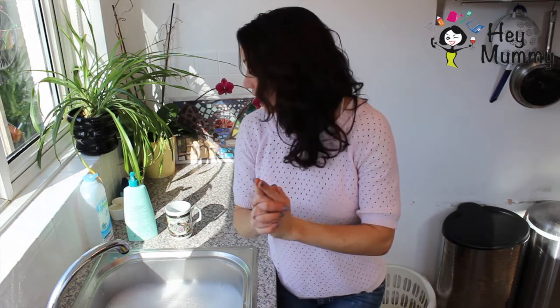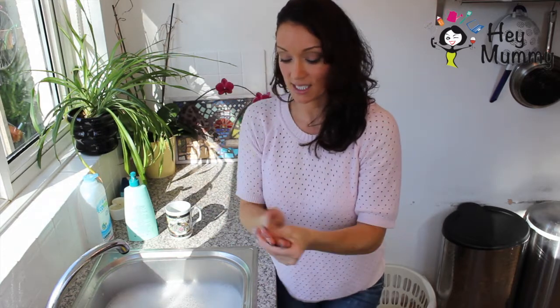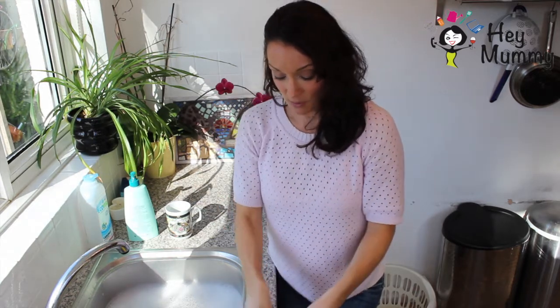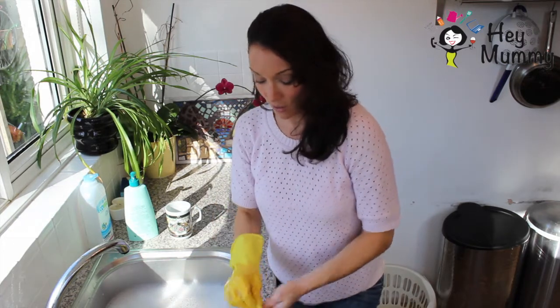She said rule number one is never, ever, ever do the washing up without having marigolds on, because it will dry your hands out. And she said when you are doing the washing up, here's the tip: squirt some moisturiser onto your hands — doesn't matter what moisturiser it is, doesn't have to be rubbed in — and then put your hands inside the marigolds.